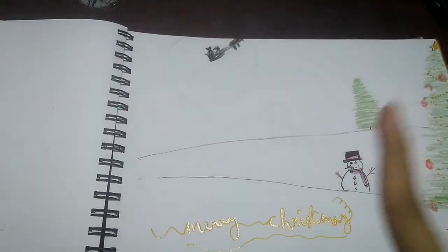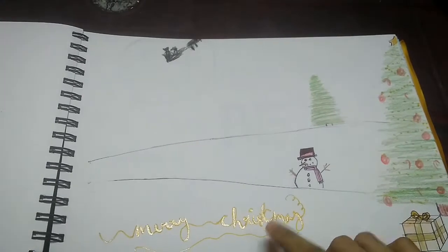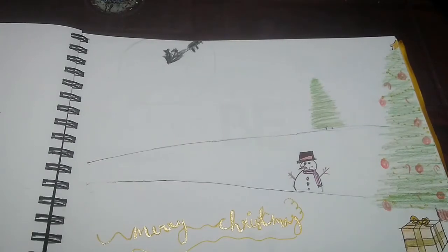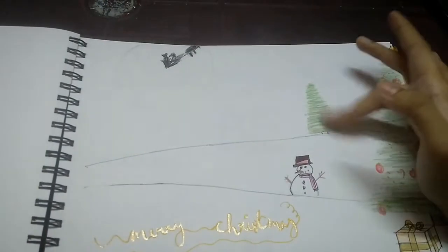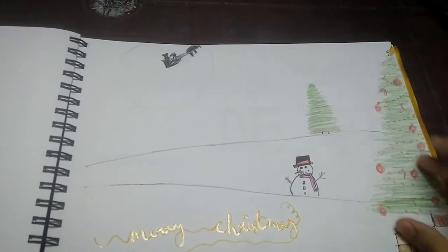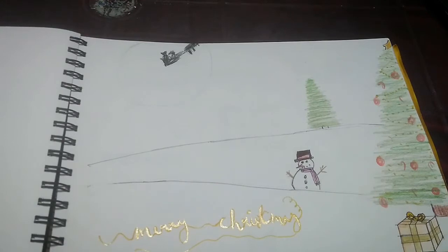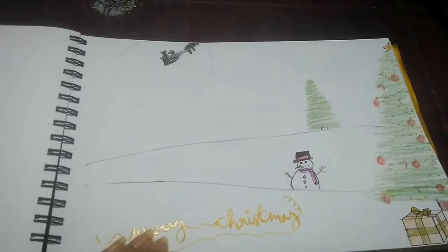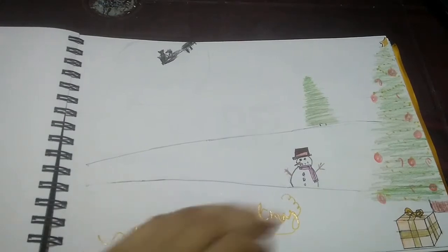This is my Christmas theme drawing — I made a video on it. I used black pen, glitter gel pen, and color pencils. I made two Christmas trees: one is a wild-looking one and the other is a decorated house tree with a present underneath. I wrote 'Merry Christmas' using my glitter gel pen and drew a snowman. I did not sign this because it was made for the video.